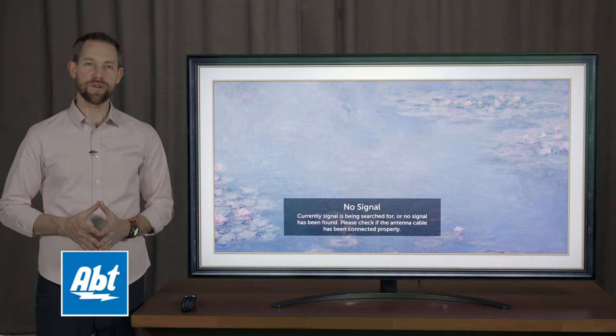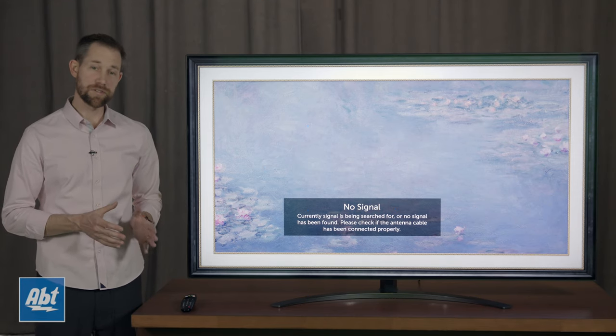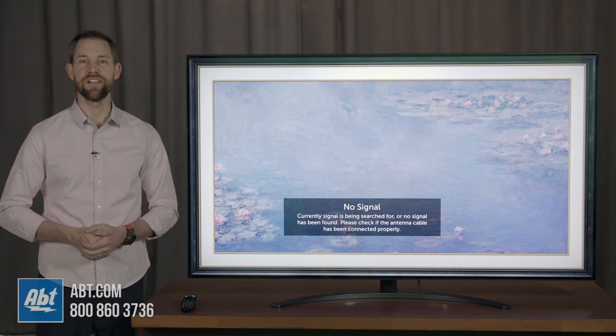Hey everybody, Carl here from Appton. In this video we're going to show you how to change around some of the settings that are associated with the Magic Remote that LG provides with some of their new televisions.